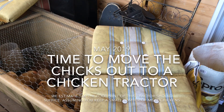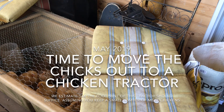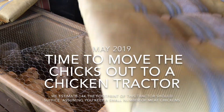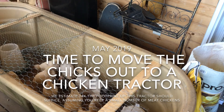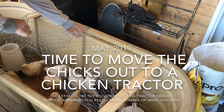We had hoped to move these chicks out into their own outside enclosure, but the weather and predators have kind of been working against us. There are no escape harnesses — they're flying out of here every chance they get.